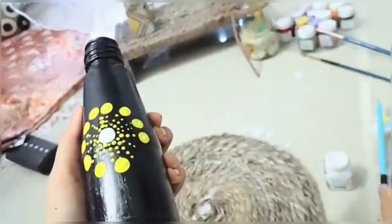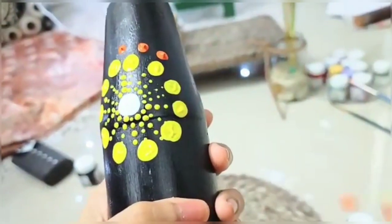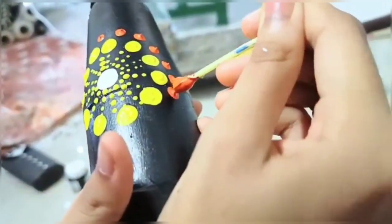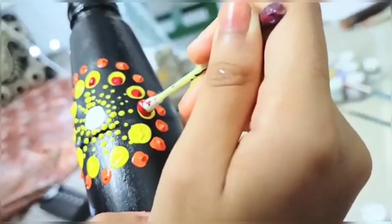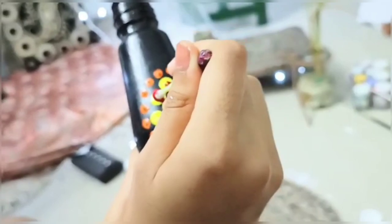Be creative and make dots of any sizes, shape and color. Now here I am using an earbud to make this dot. The color combination depends upon you. Now here I am making dots over the yellow dots using a Johnson's bud — and this is how it looks like.